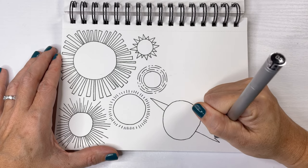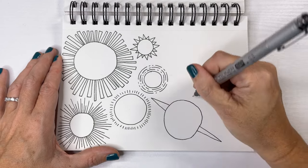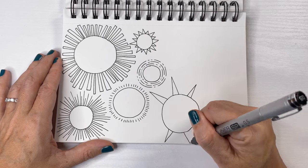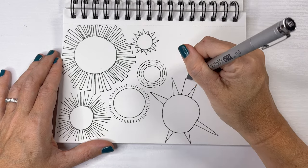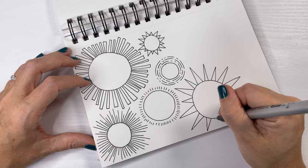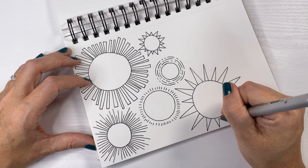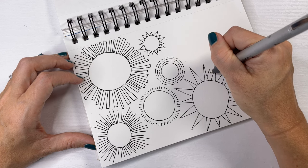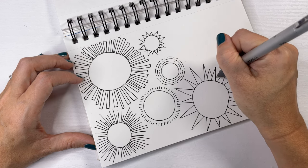Not quite perfect — I'm not quite perfect, and I'm not sure I know anybody who is. And we're going to do long skinny rays. And in between the long skinny rays, I decided to do shorter, chunkier rays.